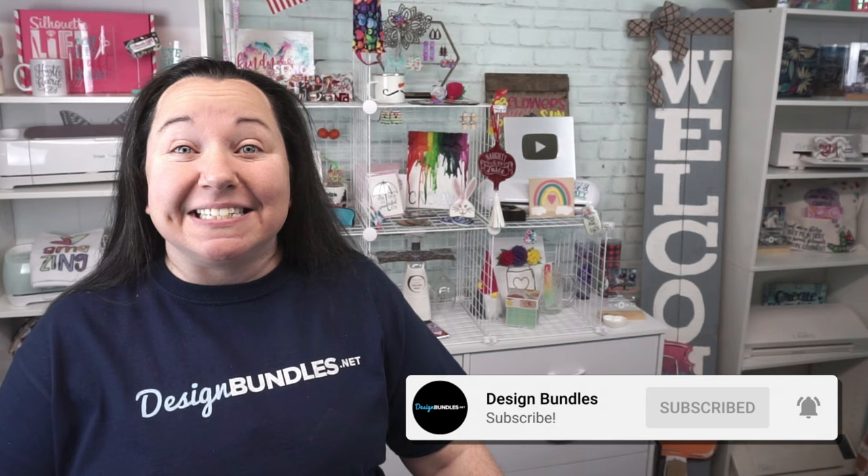Hey guys! Becky here with Design Bundles, and I'm really excited to have you join me today because we have a really great tutorial. Instead of putting on heat transfer vinyl, we are showing you not one, but two ways to take it right back off. This is one you don't want to miss.